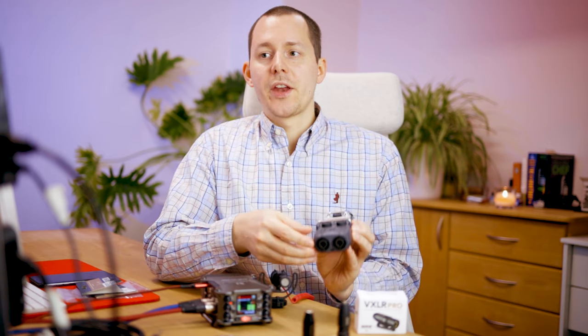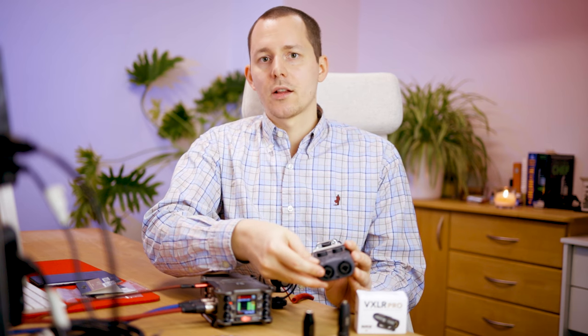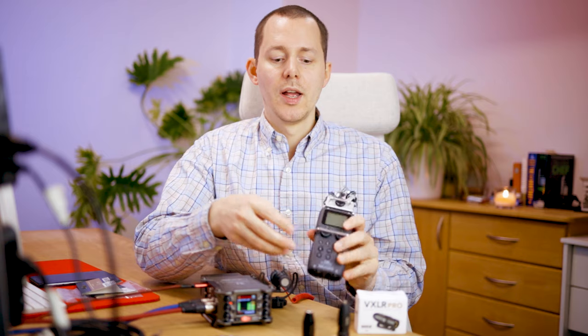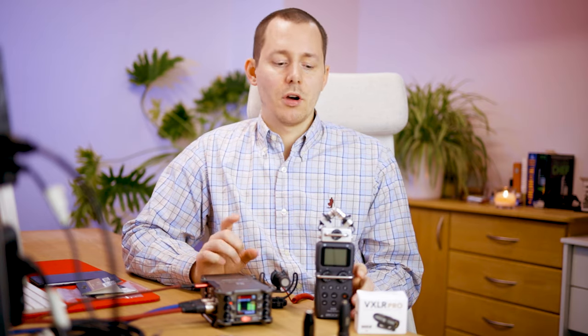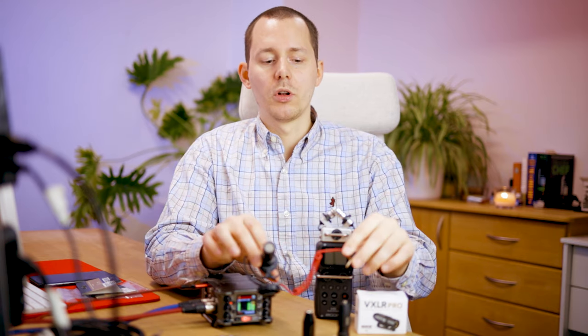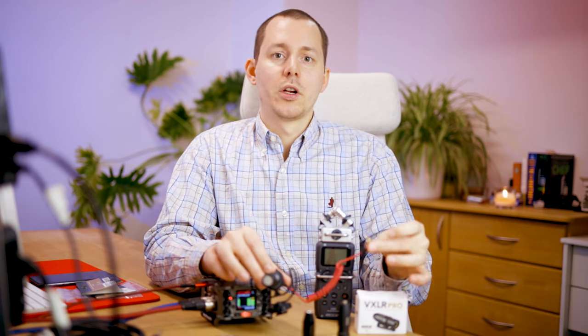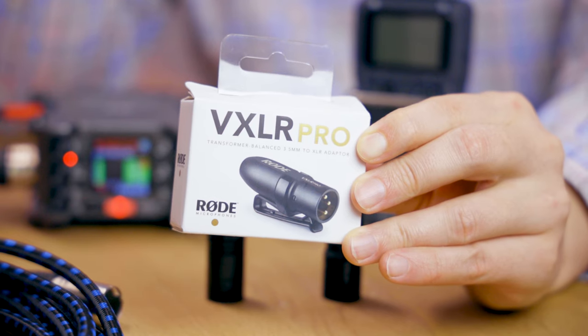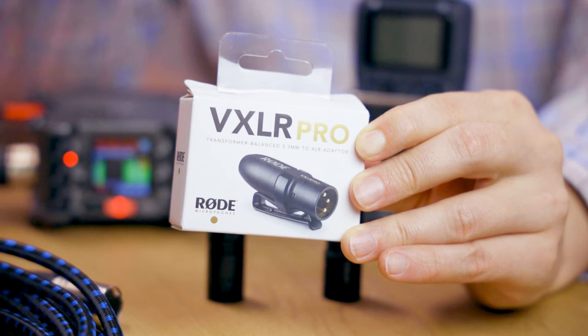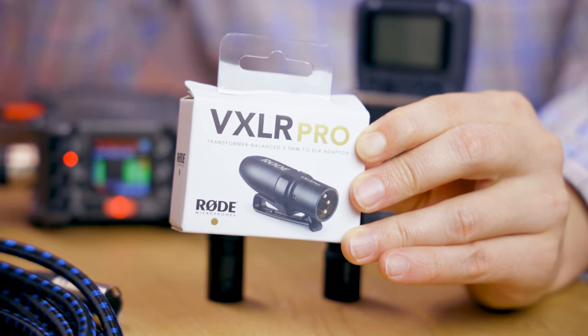The big thing there is that you can actually use the XLR connection at the bottom of the H5, for example. XLR cables are a very different kind of cable than the usual TRS or normal auxiliary cable connection. However, Rode released a completely new adapter to this lineup, the Rode VXLR Pro.